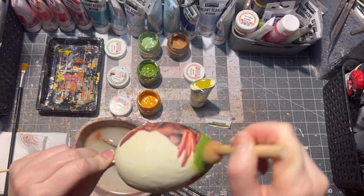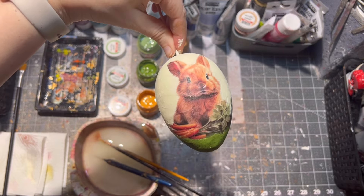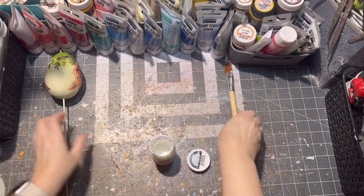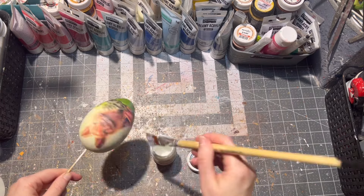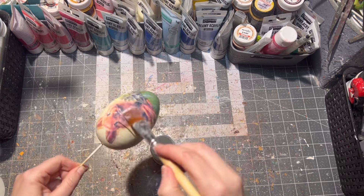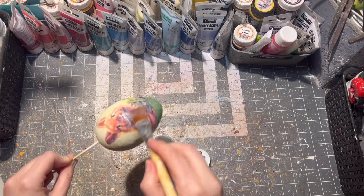After everything was painted, I let my Easter egg dry. Once dry, I applied glitter decoupage glue onto my egg. This step is fully optional — if you do use glitter decoupage glue, just make sure again there is no excess because that will dry white, not clear.